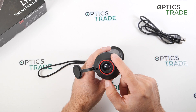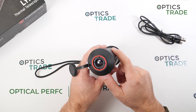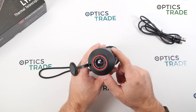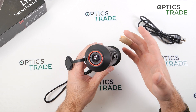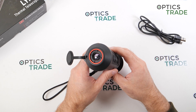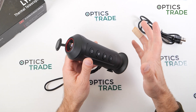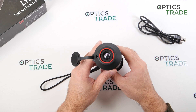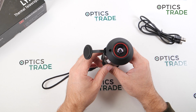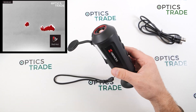It's a fixed focus design with a 50mm objective lens. The aperture is f/1 — a fast lens. The magnification is 1× with 4× digital zoom. The field of view covers roughly 425 meters at 1000 meters distance, and the detection range is approximately 530 meters. There are four color modes available.